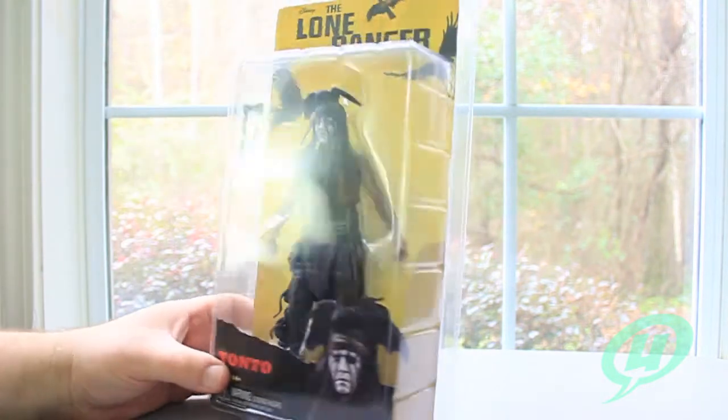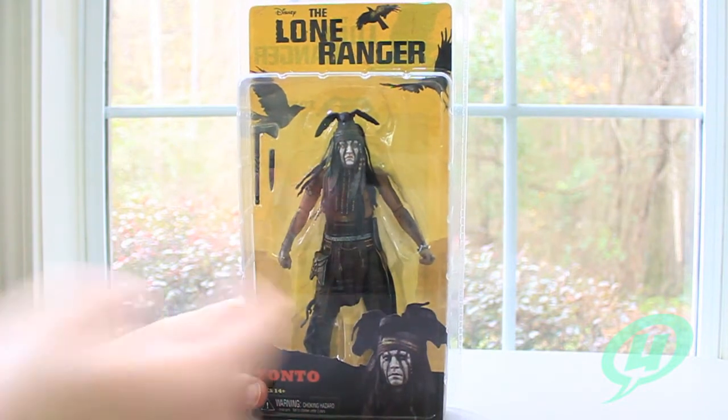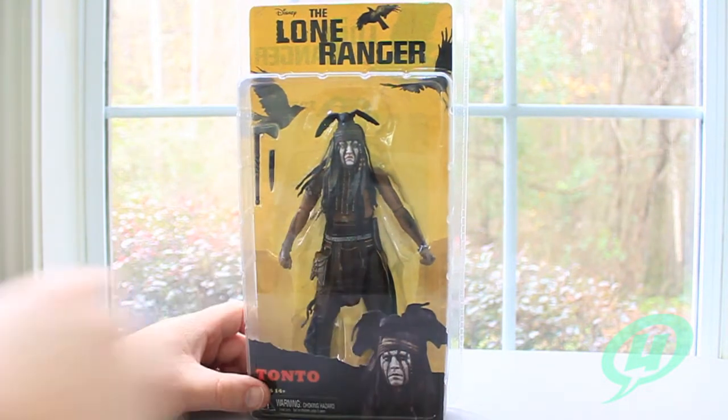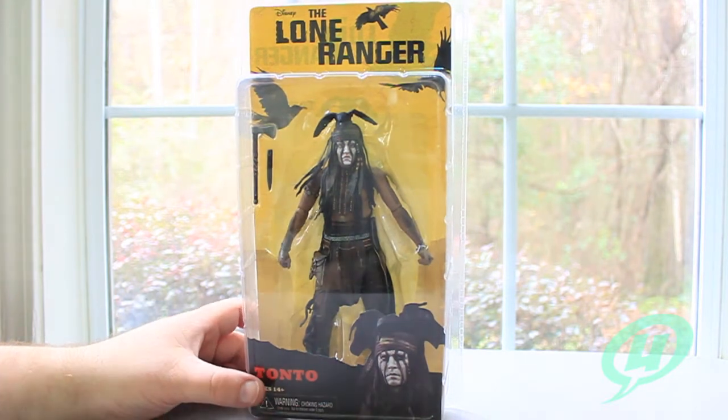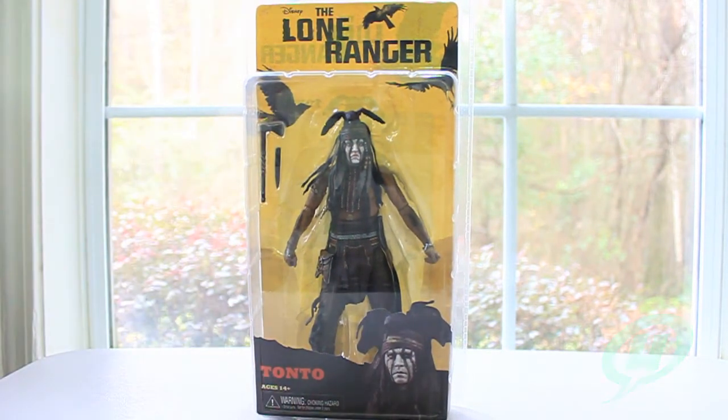Pretty boring packaging. And here on the front, an actual picture of Johnny Depp as Tonto as opposed to the actual figure itself. I know it's kind of weird not having a picture of the figure when you got the figure here, but that's kind of odd. Anyway, let's get this guy cracked open and take a closer look.